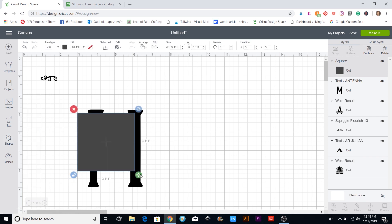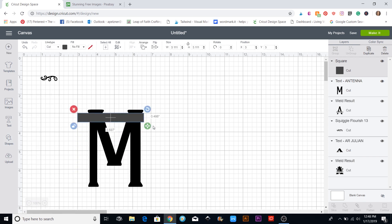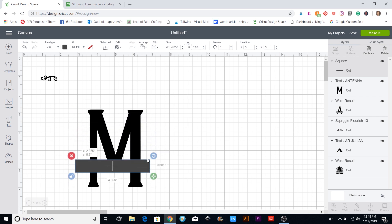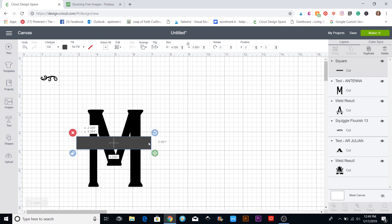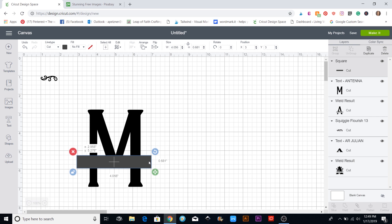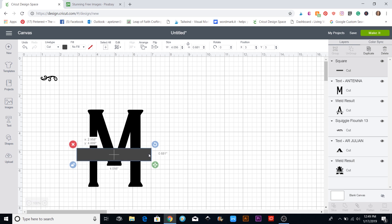I'm going to make this into a long rectangle about the size that I want to cut. You can choose where you want the split — right in the middle where it covers up the point, or a little above so you have both parts visible.